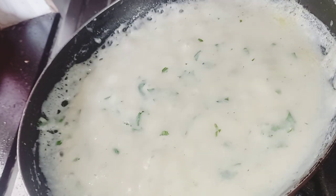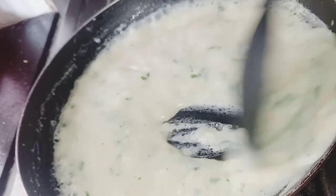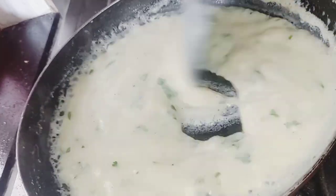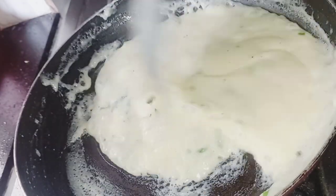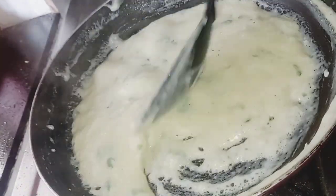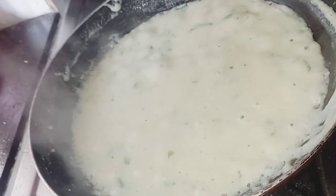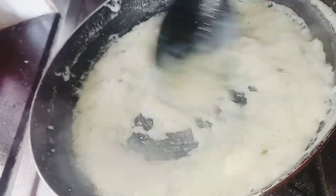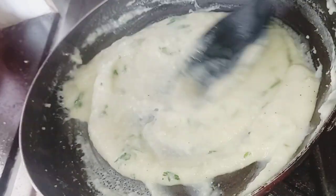Now the mashed potato is ready. Mix it with a creamy consistency. Add 1 tablespoon of butter and mix it until creamy.